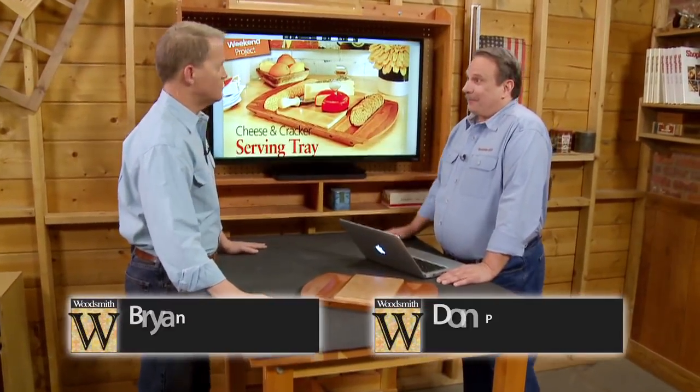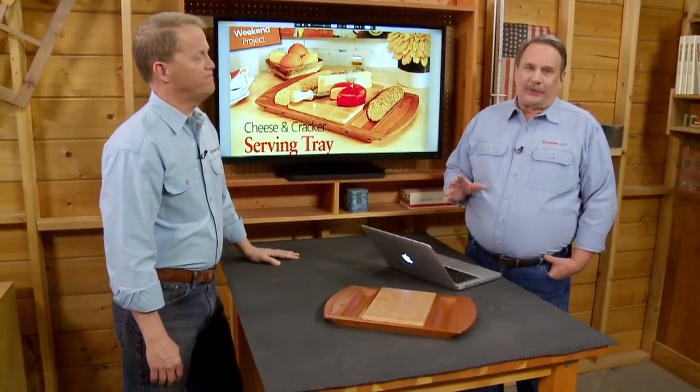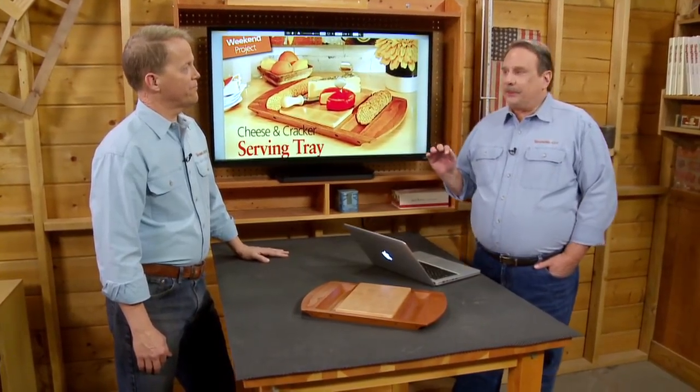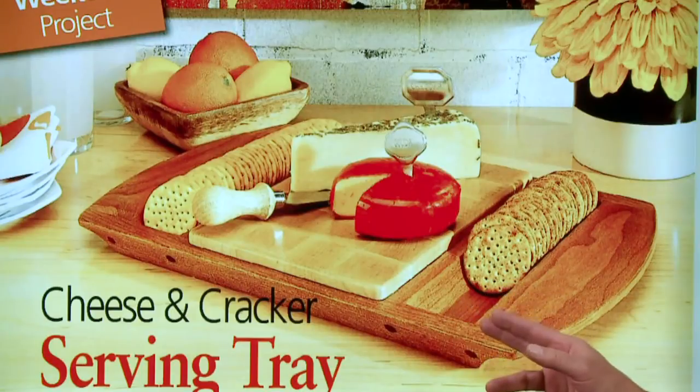There really is more to this project than meets the eye. We're talking about our weekend project here, this cheese and cracker serving tray. A lot of times weekend projects get a bad rap, like they're so simple they're not even worth building. But we decided to put a lot of woodworking techniques into this tray and make it something more, so you're actually learning a lot of woodworking in it.